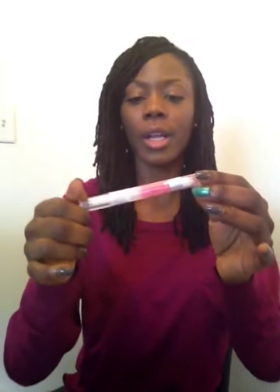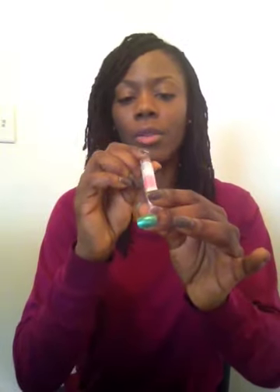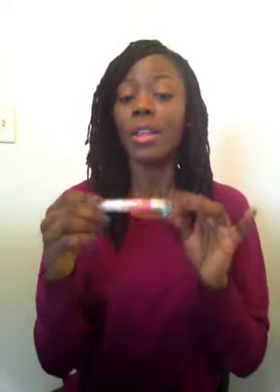On my lips I'm wearing my regular Blistex lip balm, and over it I'm wearing an ELF lipstick in the color Perfect Pink. I'll show this in more detail in my haul video as well.